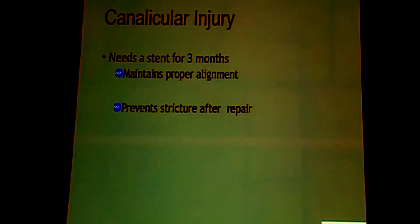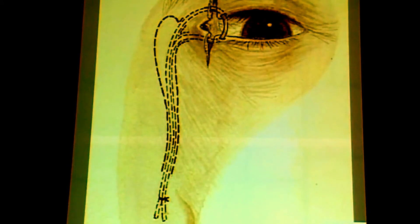Another special situation is when there is canalicular injury. If there is canalicular injury, you need to put a stent; otherwise there won't be proper alignment and it will heal with scarring, meaning the patient will have permanent watering later on. The stent is put for both the upper and lower canaliculus. Although the lower canaliculus drains most of the lacrimal fluid, the upper canaliculus also has to be sutured. The earlier school of thought was that only the lower canaliculus needs repair, but in some patients that leads to persistent watering. So if the upper canaliculus is involved, both must be stented.